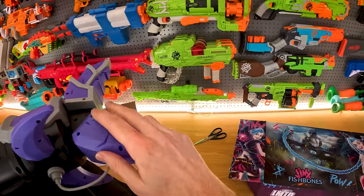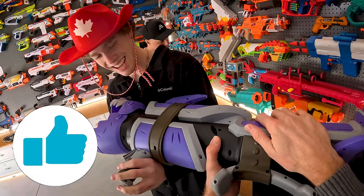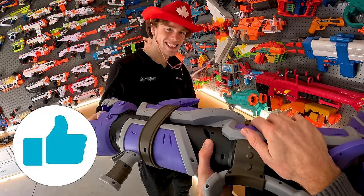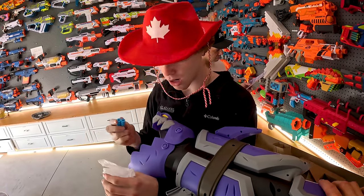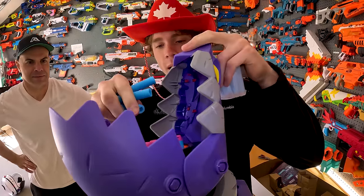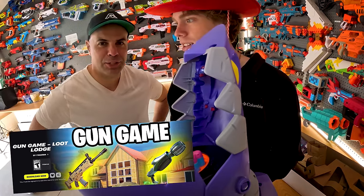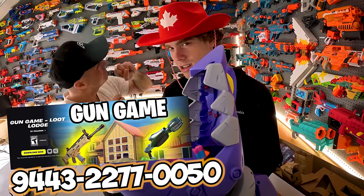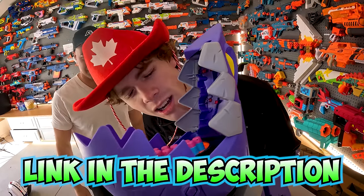Guys, if you want your own Jinx Fishbones blaster, make sure you smash that like button to help support the video. How much did this thing cost? This thing was $10,000 — in V-Bucks. Alright, it's 20,000 V-Bucks. That makes sense. These darts are sweet. Use code ITSARIN in the item shop and check out my Fortnite game mode — link in the description.